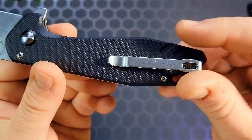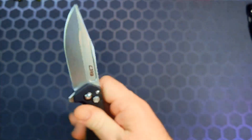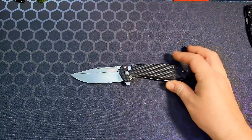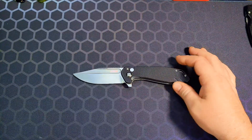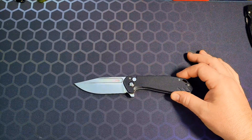Pretty cool little pattern right there on the G10. This one is made by CJRB. I believe it's discontinued actually — they're available on Amazon right now but I think they're eliminating this line. I'm not 100% sure on that.